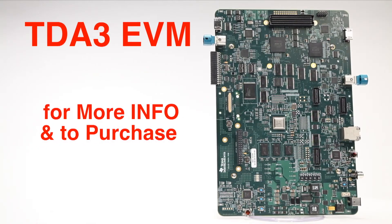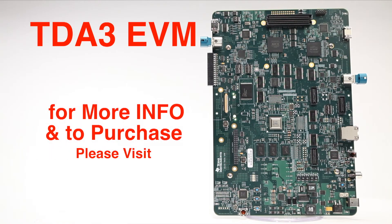To find out more about this EVM and to purchase yours, please contact your local TI sales representative. And be sure to watch our other TDA3 EVM video that walks you through the unboxing and board setup. Thanks for watching.